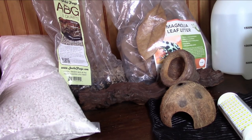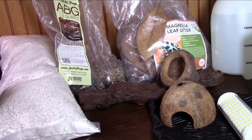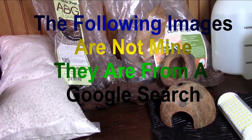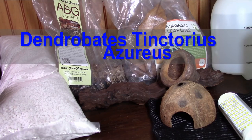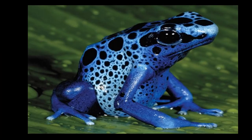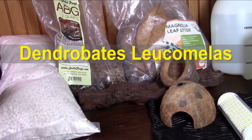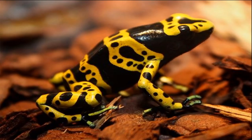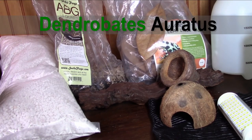Here are the three species I recommend starting with. First, Dendrobates tinctorius — the blue poison dart frog. Second, Dendrobates leucomelas — the yellow-banded or bumblebee poison dart frog. Third, Dendrobates auratus — the green and black poison dart frog.